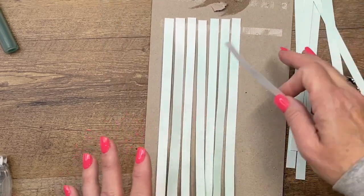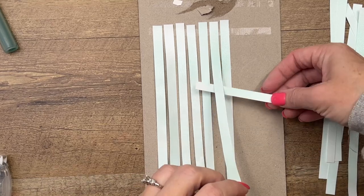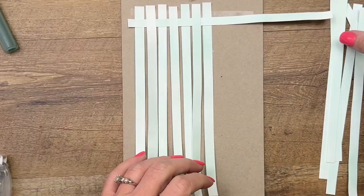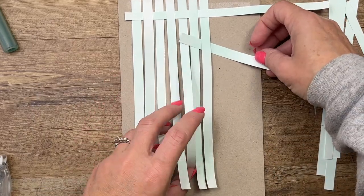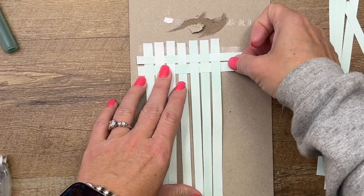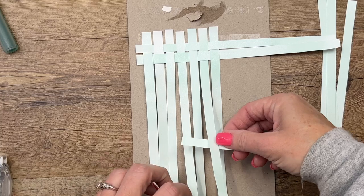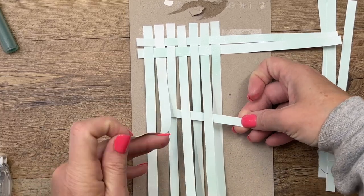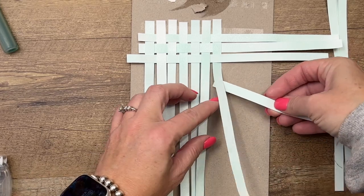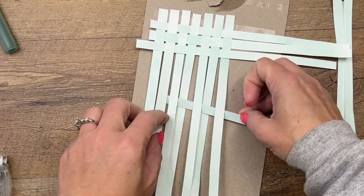Now if you've never done weaving, it's very basic. You're going to go over and under, over and under. This is one of my favorite things to do when I was a kid and I still love to do it. So over and under, over and under, and then just push it to the top. The next time you're going to start under and over, under and over — the opposite of what you did on the original. I'm going to keep weaving until I get down to about five or five and a half inches, and then I'll show you what we're going to do.